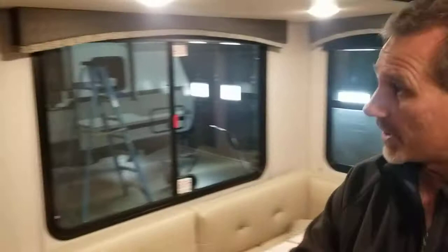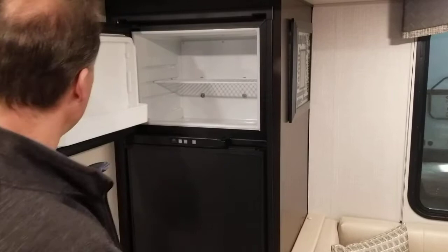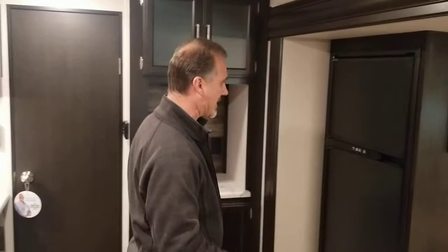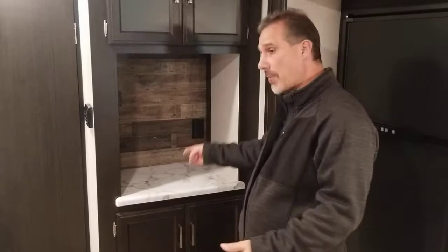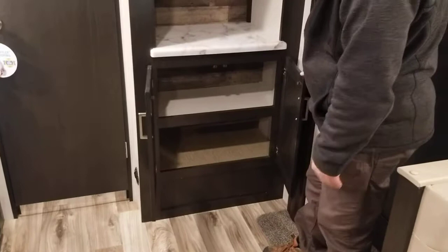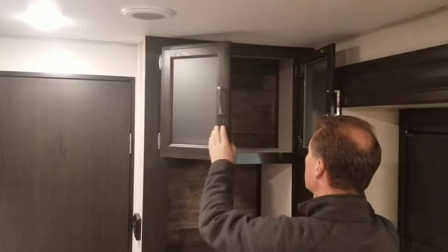The fridge is an 8 cubic foot Norcold — really like the finish of it. A nice piece of glass on the bottom instead of plastic. There's a nice lip on the freezer to make things easier to store. There's a nice little cubby hole and extra shelf — a perfect spot for a toaster oven, ice maker, blender, toaster, or coffee maker, whatever you bring. There's a power outlet so two things can be plugged in. Below, a nice storage area with an added shelf — probably perfect for pots and pans. On the top, pretty big storage as well, and you can add a shelf if you want.